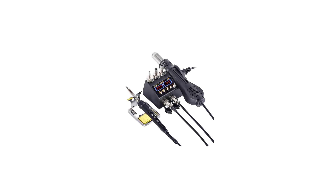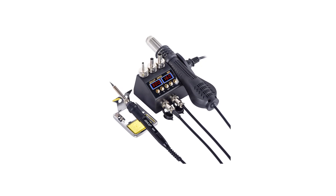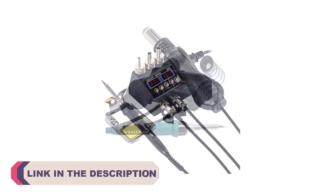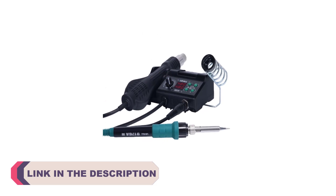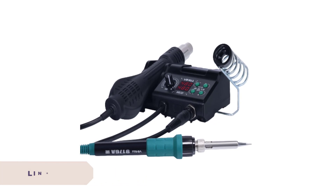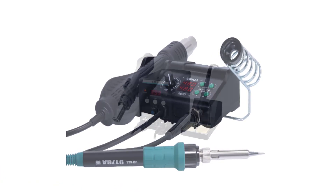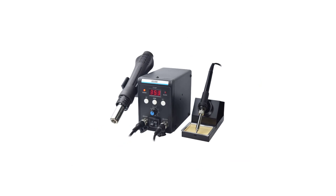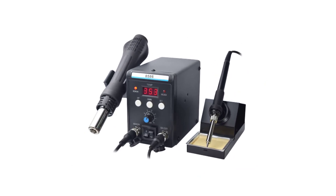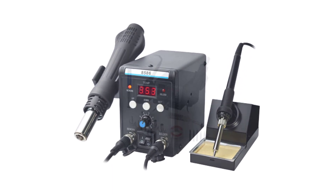Hi everyone, welcome to my channel Product Review Top 5. When it comes to electronics DIY projects or intricate repairs, having the right soldering station can make all the difference. A reliable soldering station not only ensures precise and efficient soldering, but also provides the safety and control needed for various soldering tasks. Whether you're a seasoned soldering pro or just starting out, having access to top quality equipment is essential. In this guide, we've curated a list of the top 5 best soldering stations available on the market.